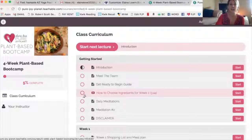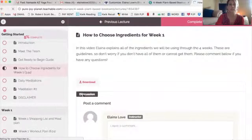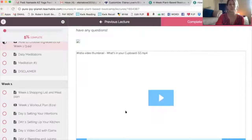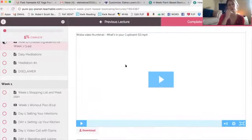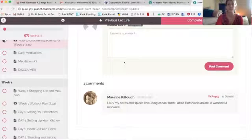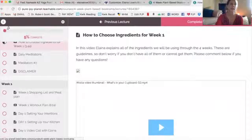Then we've got a section on how to choose your ingredients — a whole video on what's in your cupboard. I go through all the ingredients that I like to use, why I like to use them, and where I purchase them. You can also leave comments there, so anytime you have a question or comment, you're able to do it in real time.